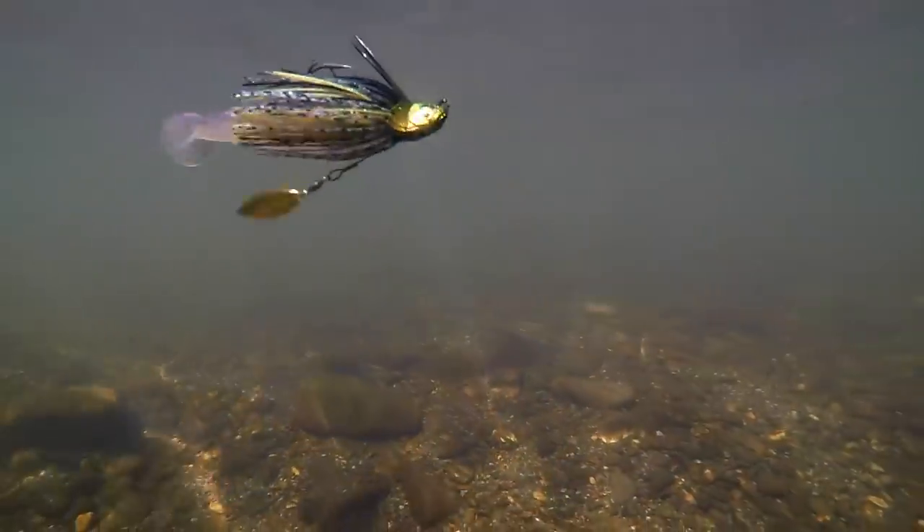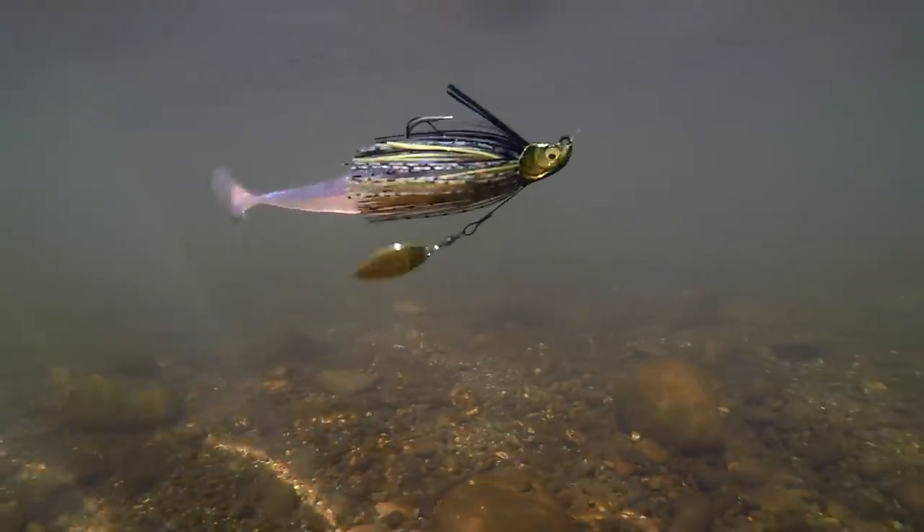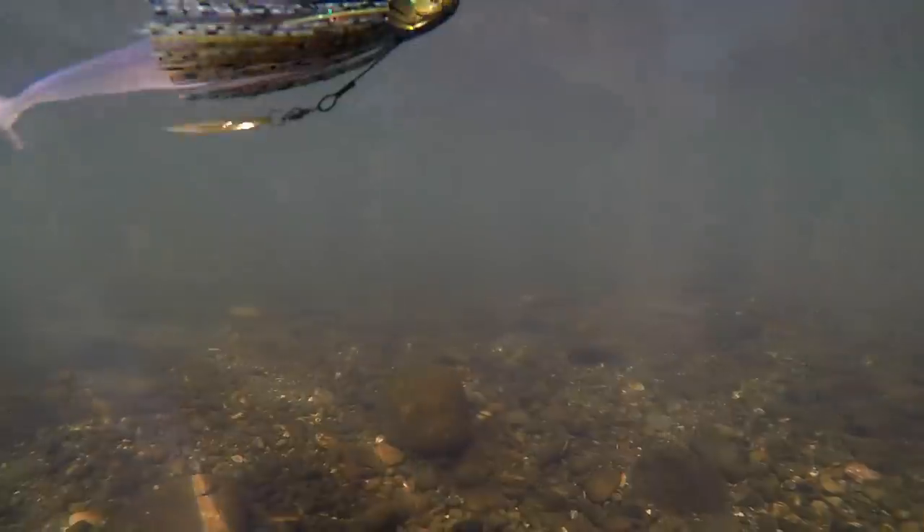Then we're going to follow it up with three oddballs or curveballs for you. The first one: a bait to throw when they just don't seem to want to react. The second: a bait for you guys on fisheries that don't have shad — are you on a bluegill lake, a pond, or fishing other baitfish or panfish? This one's for you. And then last, a slightly larger profile for you guys that are around larger baitfish. So 10 baits in total.